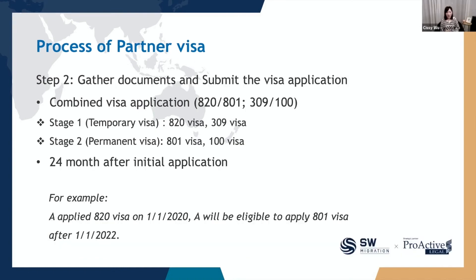Now you can gather your documents and apply for the partner visa online. Please note that the partner visa is a two-step visa process. The 820 and 309 are the first step — the temporary visas — while the 801 and 100 are the second step — the permanent residence visas. When you submit the application, it will be a combined application, which is why you see a slash between the visa subclasses. The good thing is you only need to pay the visa application charge once at the time you apply for the temporary visa.